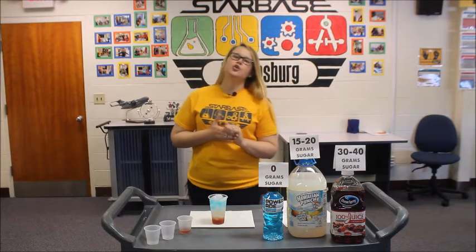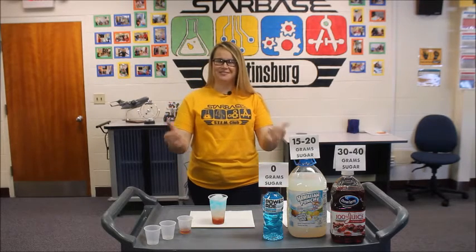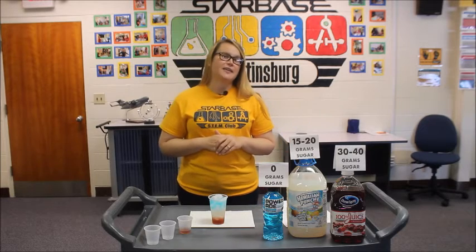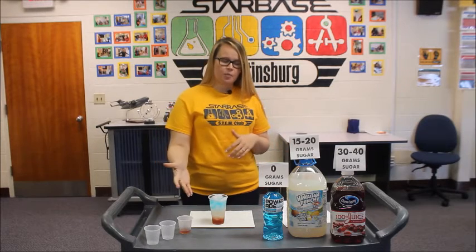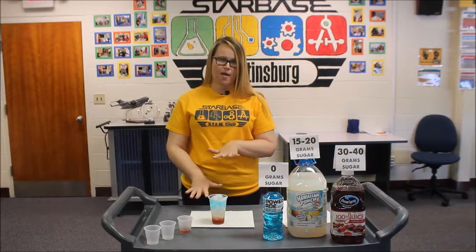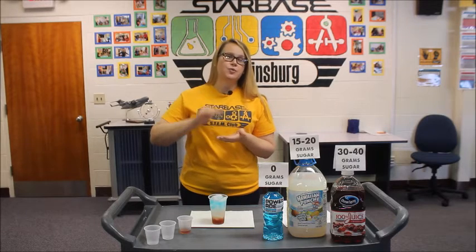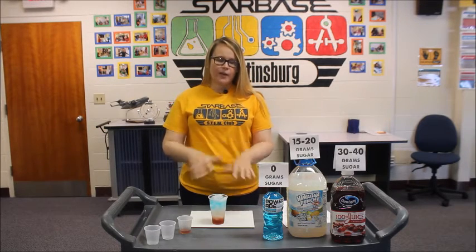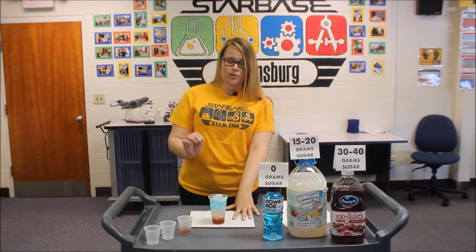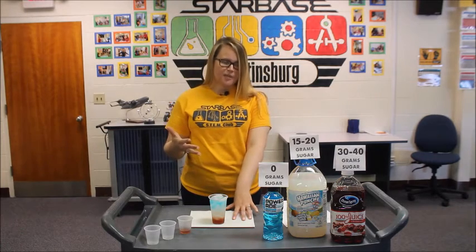You might be thinking: could you pour the liquids in a different order? The answer is yes, you could. However, you're going to need some patience and a good amount of time. For example, if you pour the Powerade first and then the Hawaiian Punch, eventually — and I'm talking like several hours — they would separate into their respective layers. We did it this way just so it's a little bit faster, and that's why it was very key to pour slowly. If they mix together, they would eventually separate, but it's going to take some time.